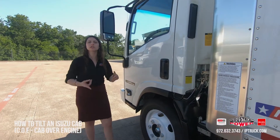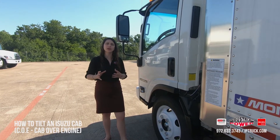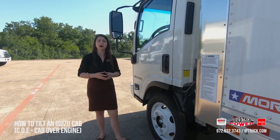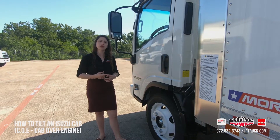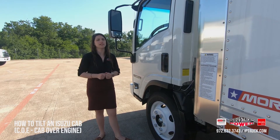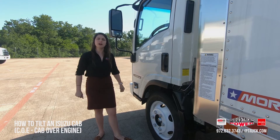Now if you have any questions on your Hino or Isuzu — preventative maintenance, warranty work, body and paint work, or any other general service — please contact us directly at iptruck.com. Don't forget to visit our YouTube channel and look at our other videos, and also our LinkedIn and Facebook. Make sure you like us on Facebook as well. If you need anything else, please contact us again at iptruck.com.